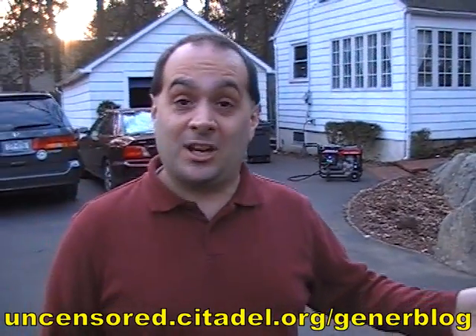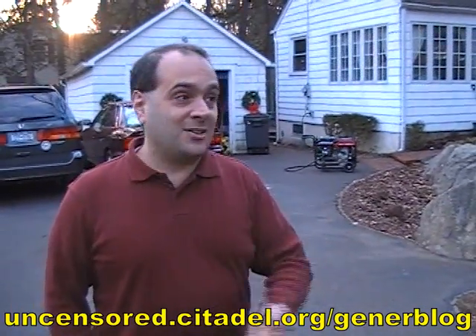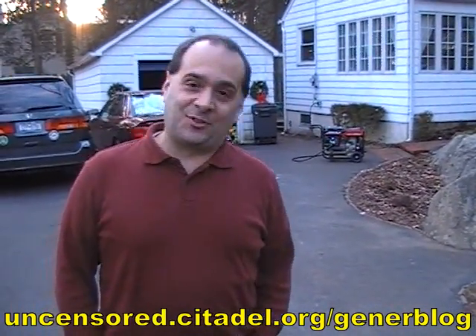So that's it — everything you need to know to be able to run your house safely, legally, and inexpensively on the portable generator of your choice. For more information or details, go to the web address on your screen. We have plenty of information and discussion on different ways you can do this. Thanks for watching.